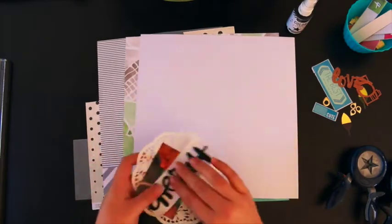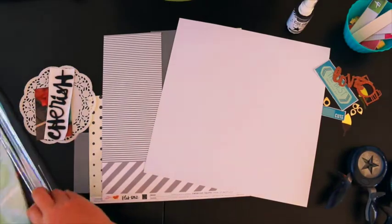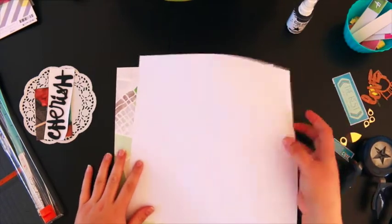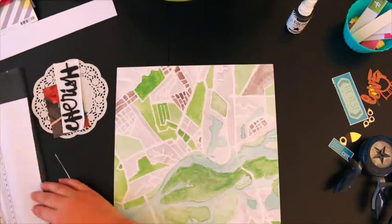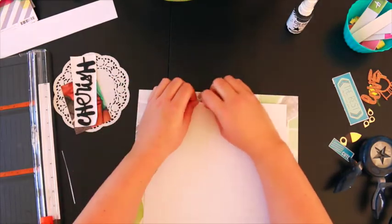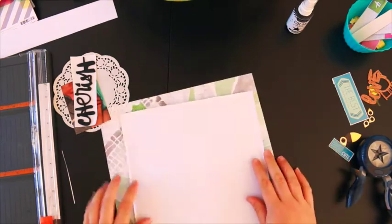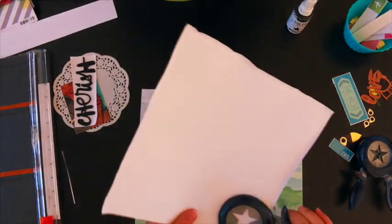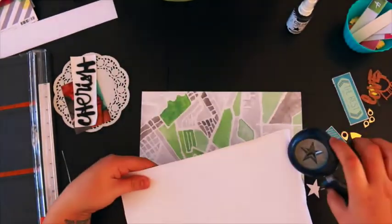Hi guys, welcome to another poly process video. This time I'm making a second 12 by 12 page using the kit I got from Ruth. I added a couple of bits from my own stuff for this page because I like to use white cardstock as a background. I cut down a 12 by 12 piece of cardstock — I just eyeballed it so it's probably about 10 by 11 inches — and then roughed up the sides and punched out a couple of stars with some old Fiskars star punches.